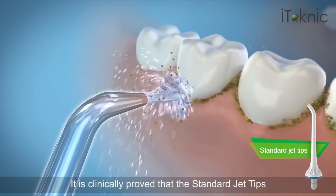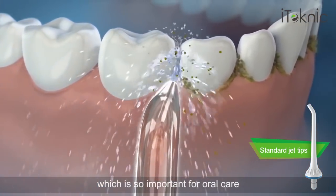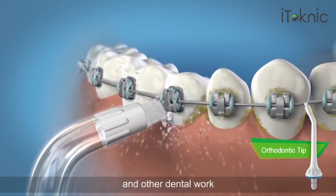It is clinically proven that the standard jet tips can remove up to 99.9% of plaque from treated areas, which is so important for oral care. The orthodontic tip can clean hard-to-reach areas around braces and other dental work.